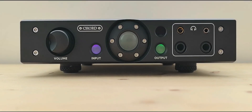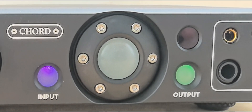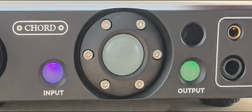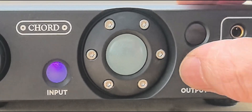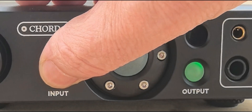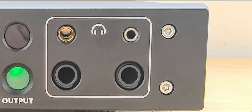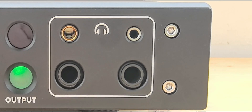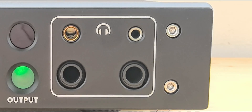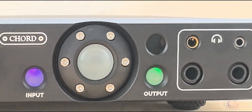The illuminated buttons change colors to indicate different operating states. For instance, pressing the output button changes it from blue to green. Purple indicates the RCA inputs, and red indicates the XLR inputs. Here we can see the four headphone inputs on the front.